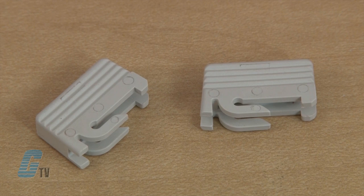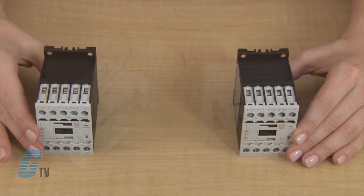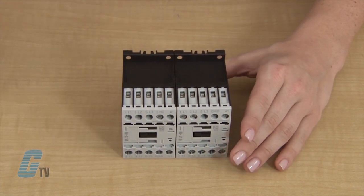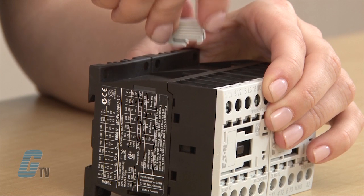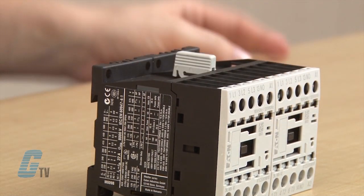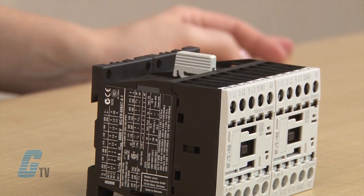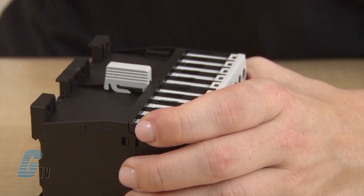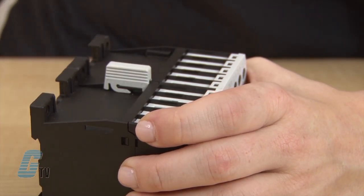My first step is to lock the two contactors together using the connectors. I will place both contactors next to each other and make sure they are both right side up. I will place the connector right behind the indentation and then slide it so the hook on the connector latches on the raised indentation on the top of the contactor. I can do the same to the bottom of the contactor as well with the other connector.